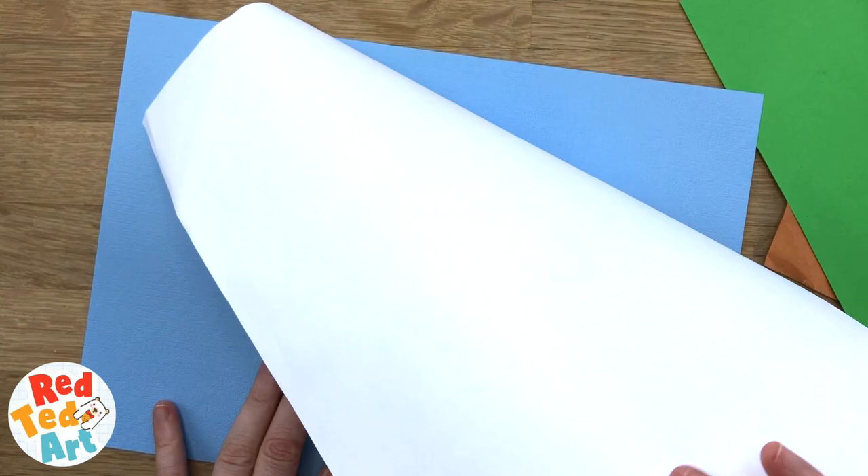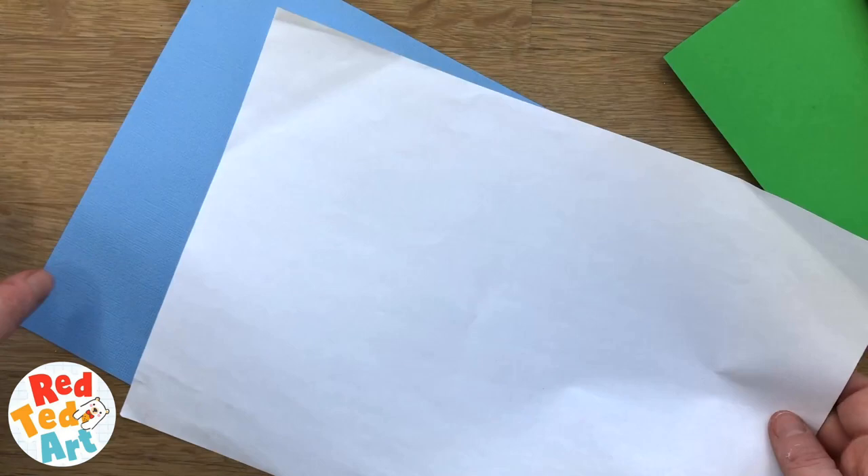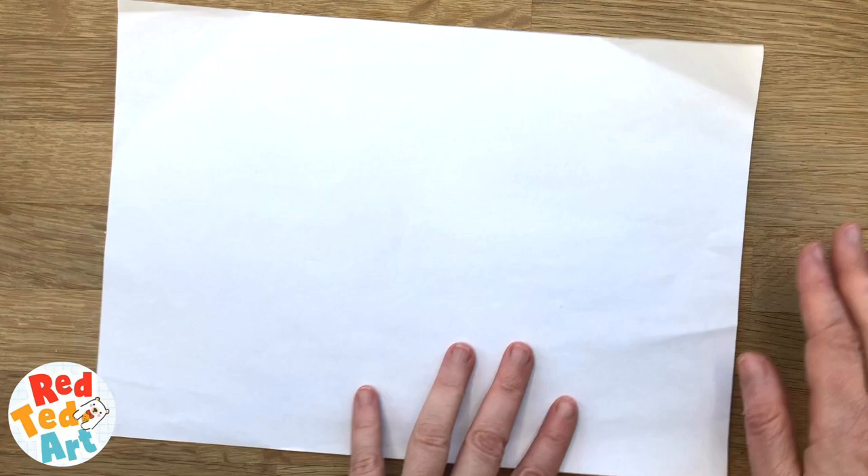To make your cow pop-up you'll mainly need a sheet of white or brown paper, depending what color cow you want, and some card to stick on it afterwards. I've also got some other bits and pieces for decorating, but you can use pens instead.